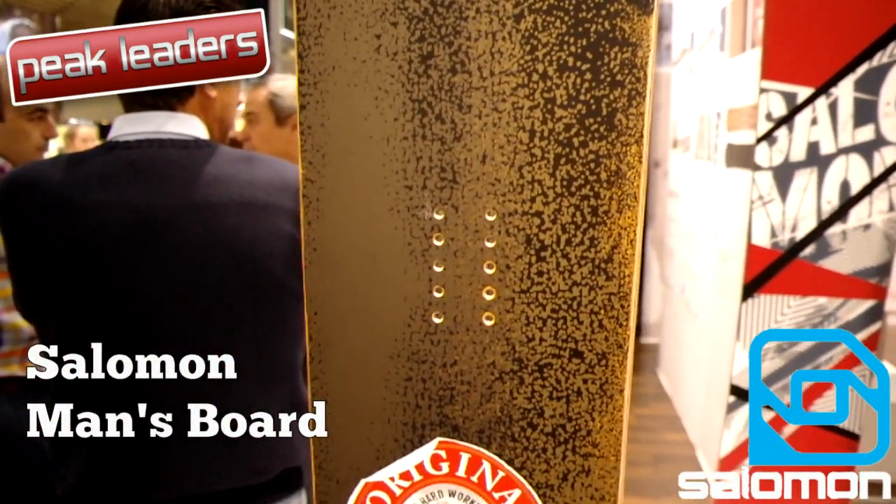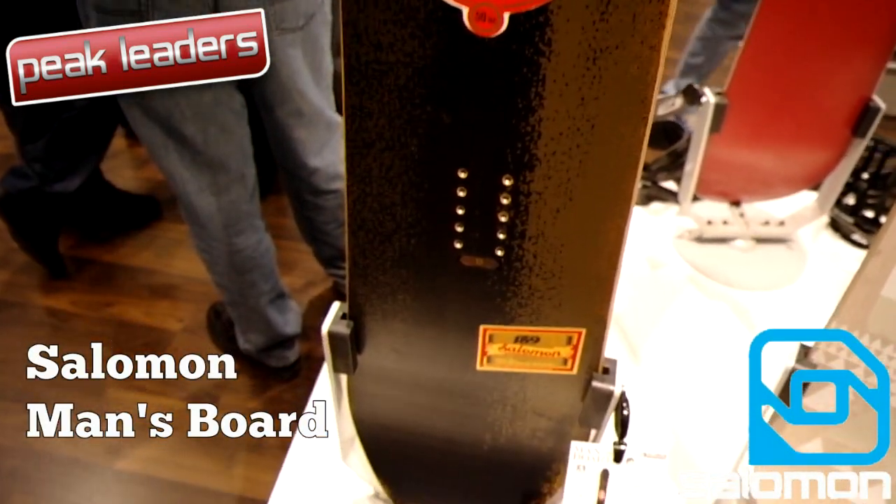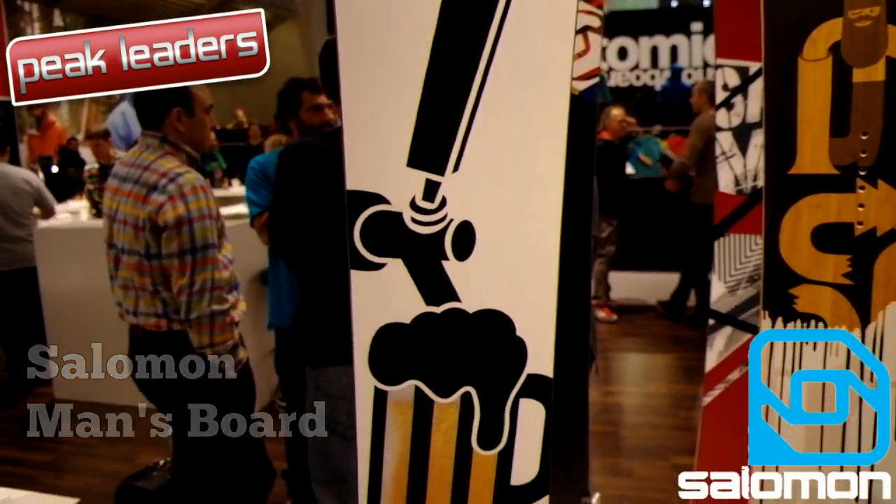And finally, the Salomon Men's board combines basalt strings with a bamboo core and early rise tips to create one of the most exciting boards of 2012.